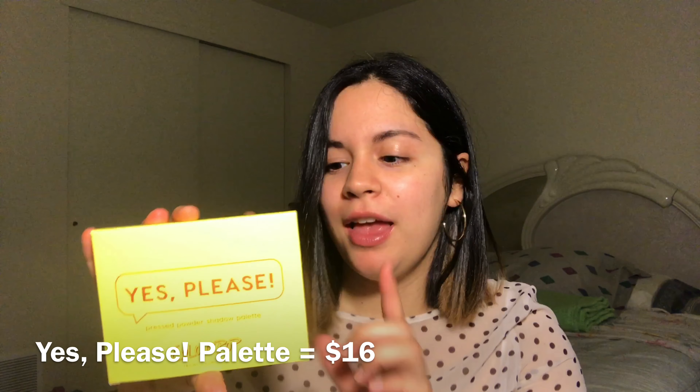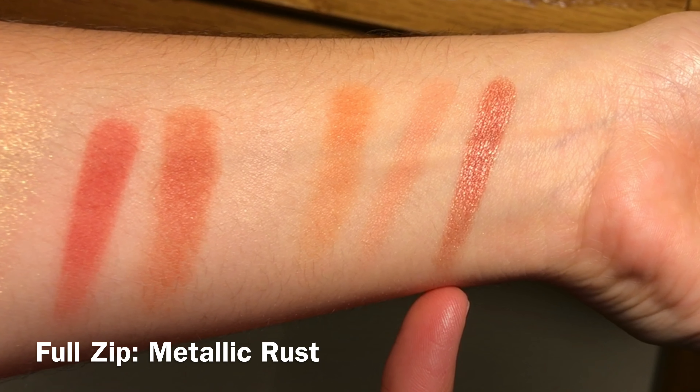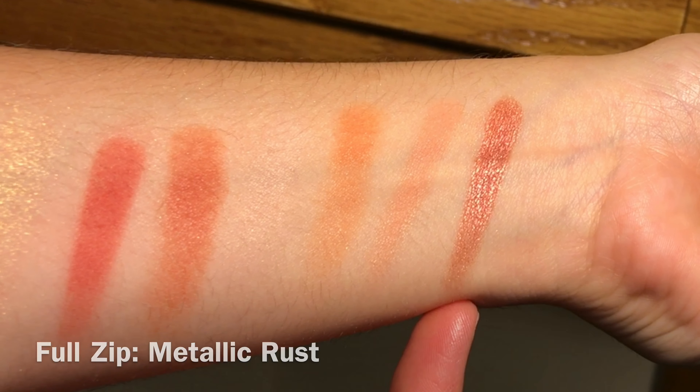So let's jump right into it. This is the palette and the box that it comes in — it says Yes Please. If I'm not mistaken, this is actually ColourPop's first ever fixed 12-pan palette that they released. It retails for $16. In this palette there are eight matte shades and four metallic shades. I'm going to open it up and show you the colors, and then swatch them on my arm so you can see each one in detail.